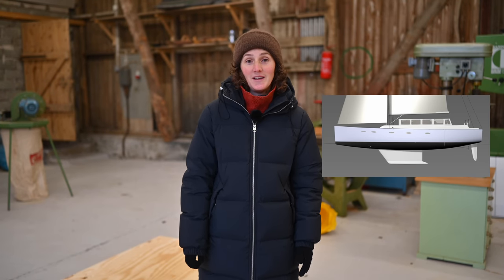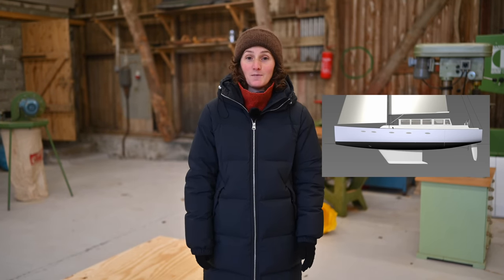Welcome to our channel. For the last six and a half years we've been sailing the world, but recently we settled down here in the south of Sweden where we bought Sunhill Farm. And here we're going to build our next boat — a 50-foot long cutter rig sailboat built from timber.